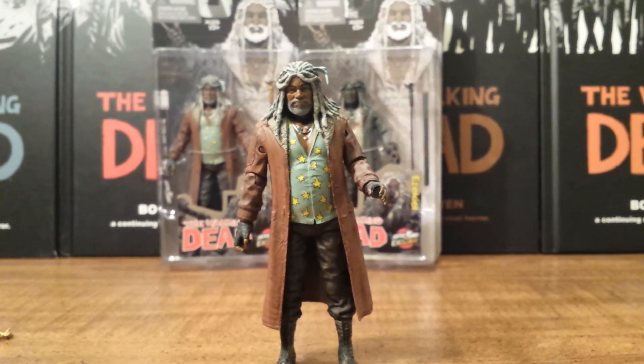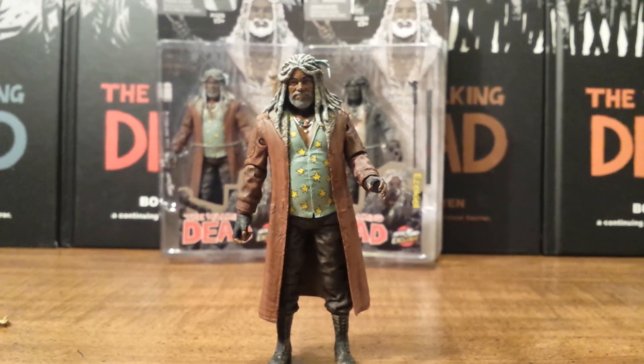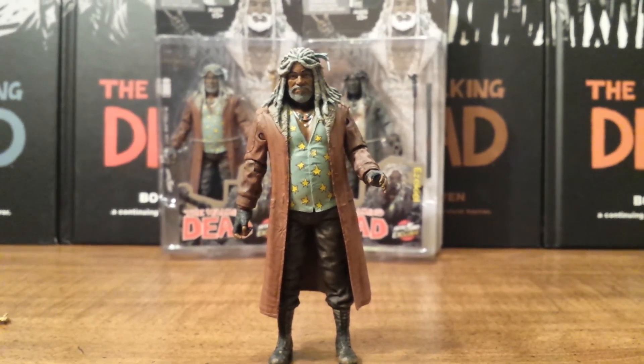Thank you guys for watching and stay tuned — I have another San Diego Comic Con exclusive review coming up shortly, so stay tuned for that.